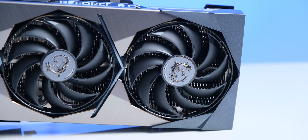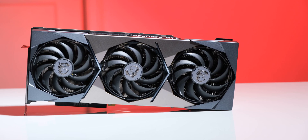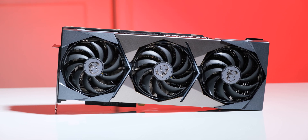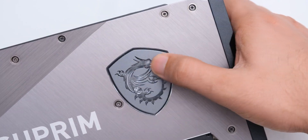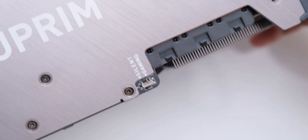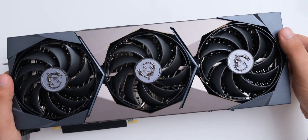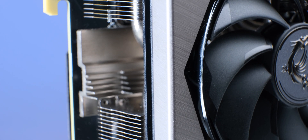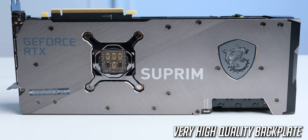The Supreme X has MSI's new Torx 4.0 fans, and the blades on these fans are joined in pairs so that should make them stronger, and these also stop below 60 degrees for some nice passive cooling. We also have an RGB zone on the backplate which has this very cool crystal MSI logo, and this card also features dual BIOS with a silent and a gaming mode, but I think that most people should just use the gaming BIOS. The central part of the shroud is made of a metal piece with a really great gunmetal finish, and the finishing on all parts of this card looks super premium and really gives this a very high quality feel.